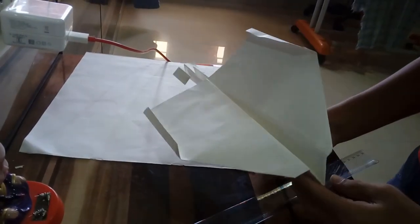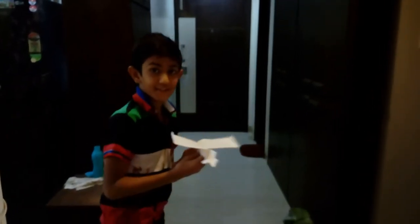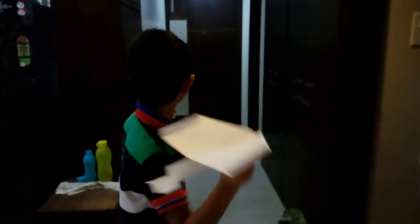And now you can fly it as much as you want. Now you can play with it very smoothly like this.